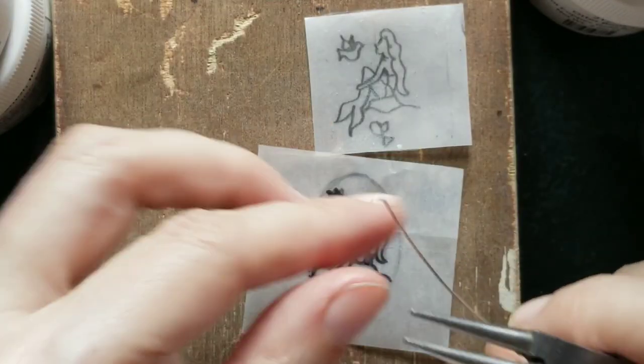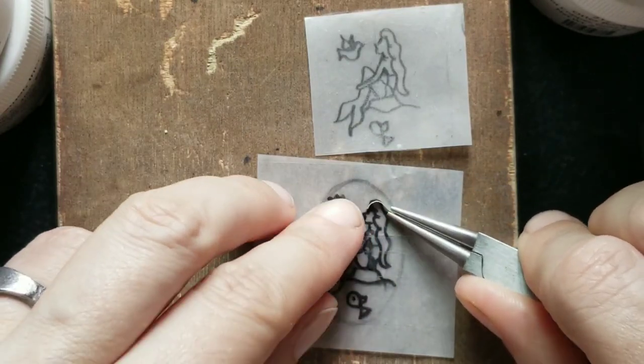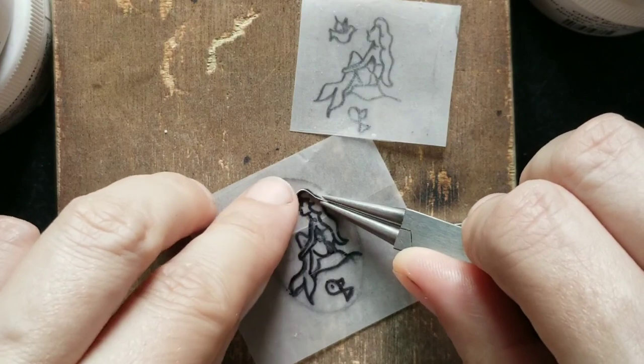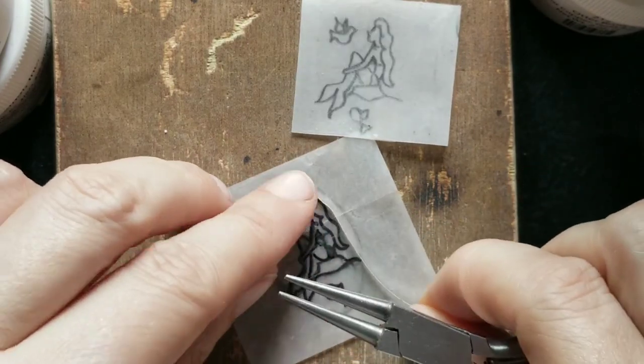After it's done I started with the wire work. Cloisonné wires are flat wires and they stand on their edges — I roll them in my rolling mill. This time I found them too thick for the design, so I took the time to roll them out thinner.